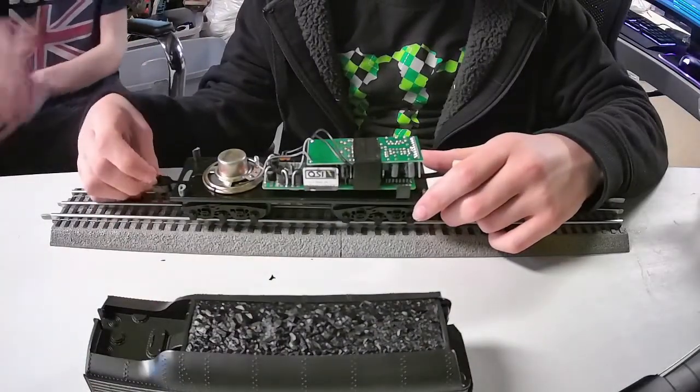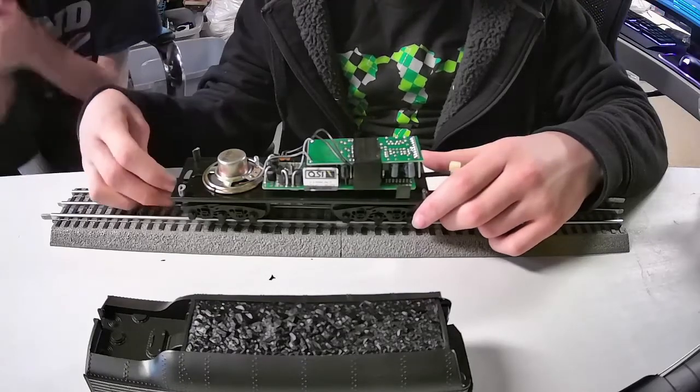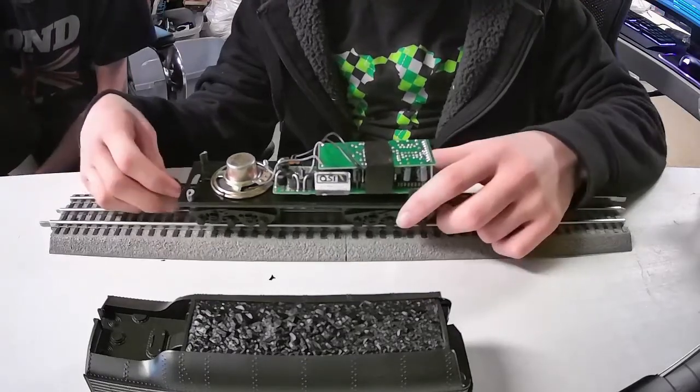So that we can actually put some new screws in. Interesting little locking thing.